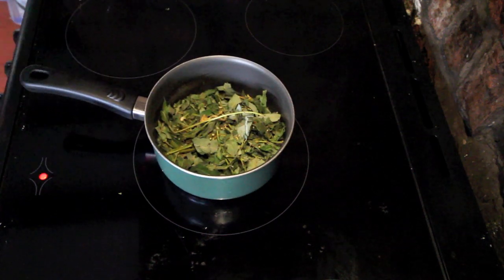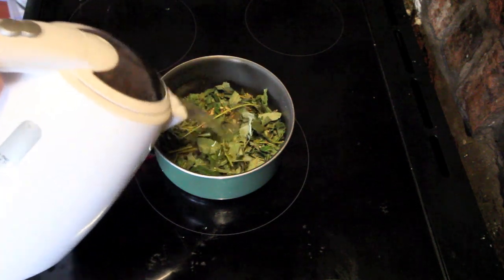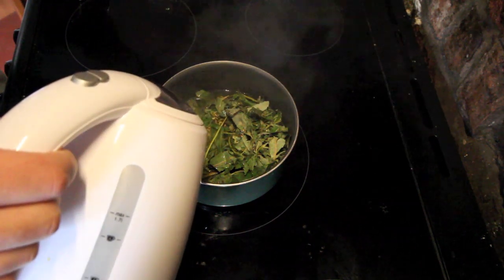Now we need to add some hot water and bring the whole thing to a boil. I like to put a little bit of water in the pan, then boil a kettle and throw some hot water over the top.